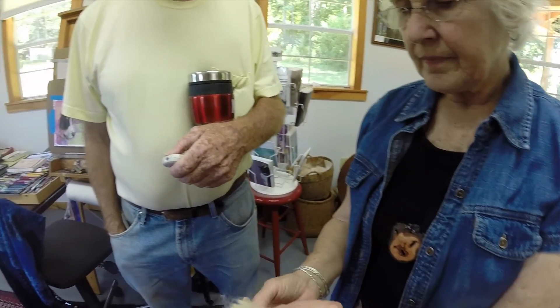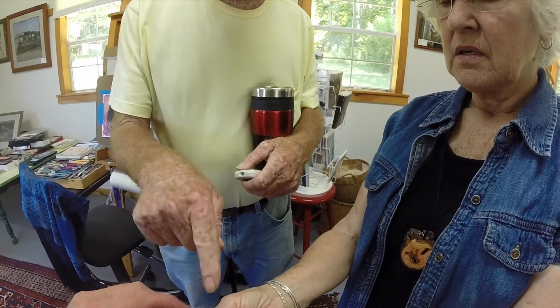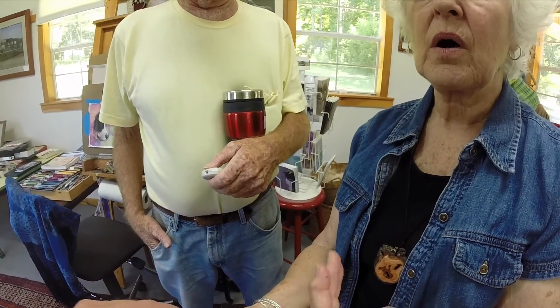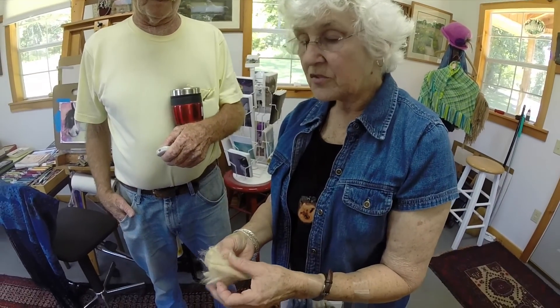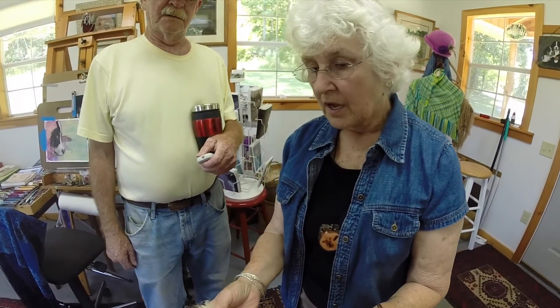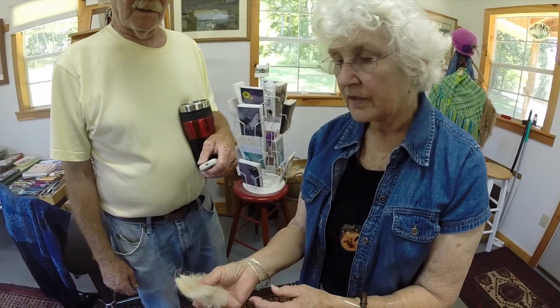This is crimping — feel that crimp. You can see it's crimping, and that's very important. There are all qualities of alpacas and all prices. You can pay $50, you can pay $500,000. So this is the difference in what your article feels like. Does it come off the animal like this? Yeah, that's sheared off — just like that. It can be six inches long.